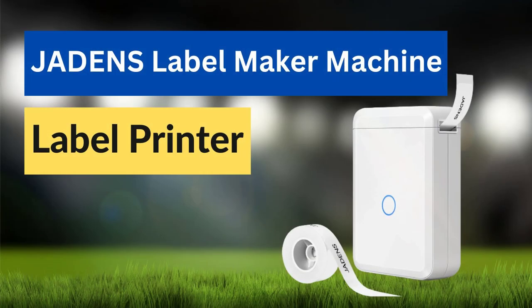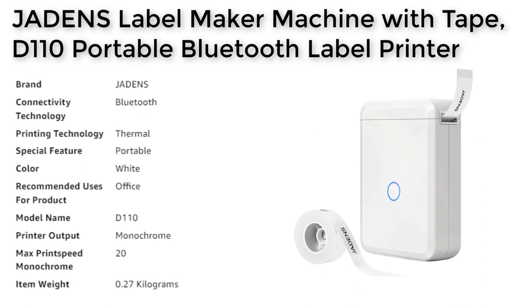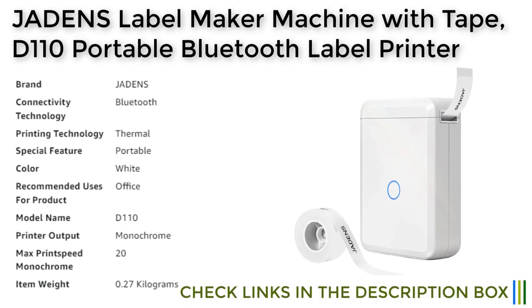The Jadonka Machine with Tape D110 Portable Bluetooth Label Printer is a compact and versatile label maker that can help you create customized labels and stickers on the go. Its Bluetooth connectivity and easy-to-use app make it a great option for anyone who wants to quickly and easily print labels wirelessly from their smartphone.